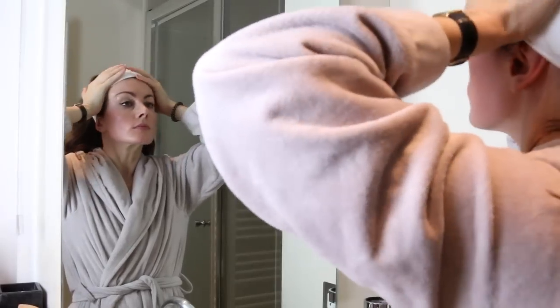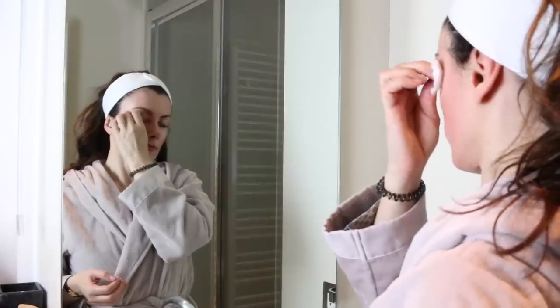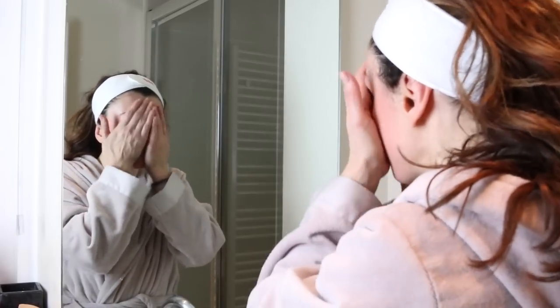I start by protecting my hair and I'm going to remove my eye makeup with Bioderma Micellar Water. I apply it with cotton pads, holding it on the eye area for a few seconds before gently wiping away.